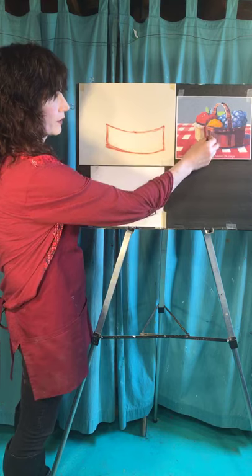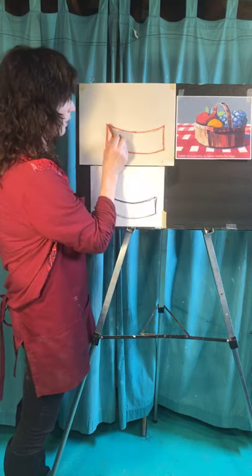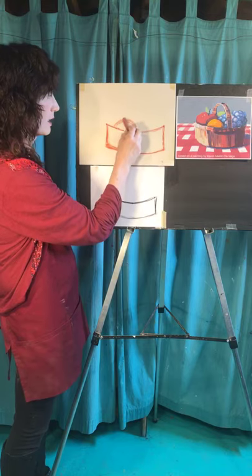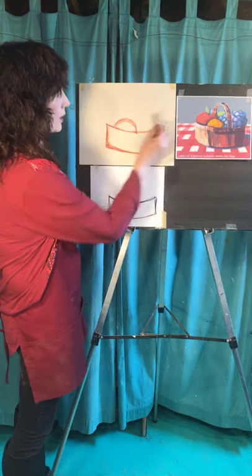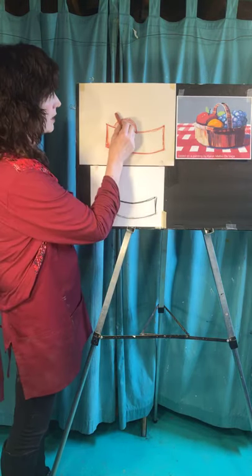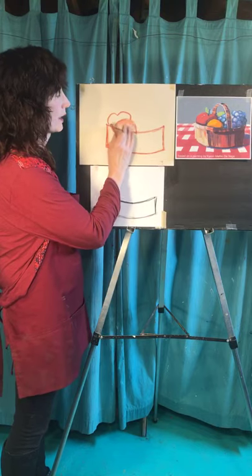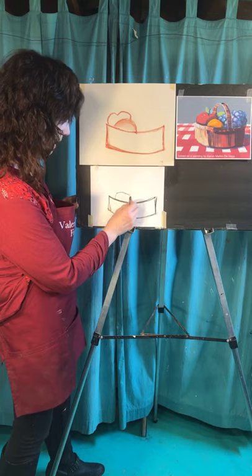Make the fruit nice and big. You don't want it barely showing — we want this basket to be overflowing with fruit, because that's what it's all about and where all the fun colors are. We're going to make more than a half circle — about two-thirds. This orange doesn't go all the way to the side. Then the apple goes just behind it, and they dent in a little bit where the stem is — it'll look kind of like a heart. I'm going to put the handle in here too, and I want to pay attention.